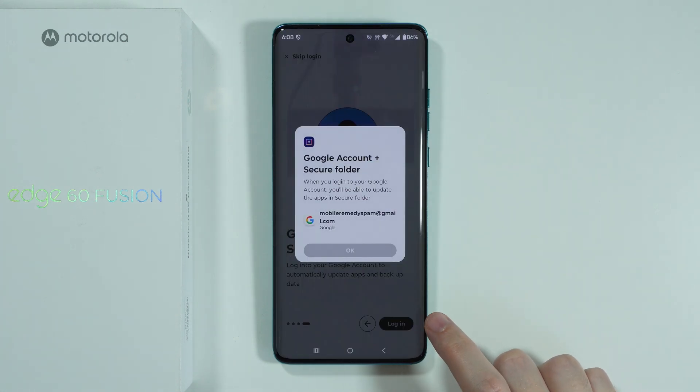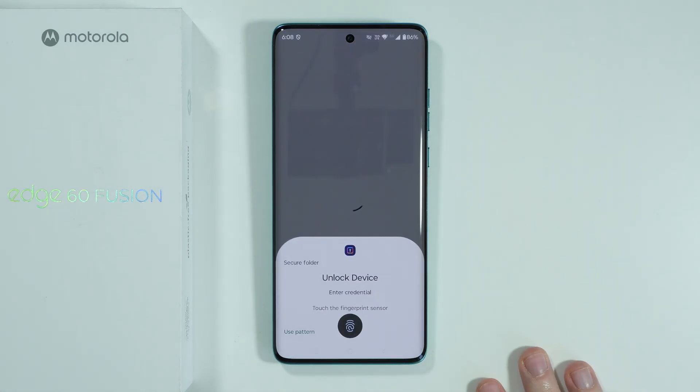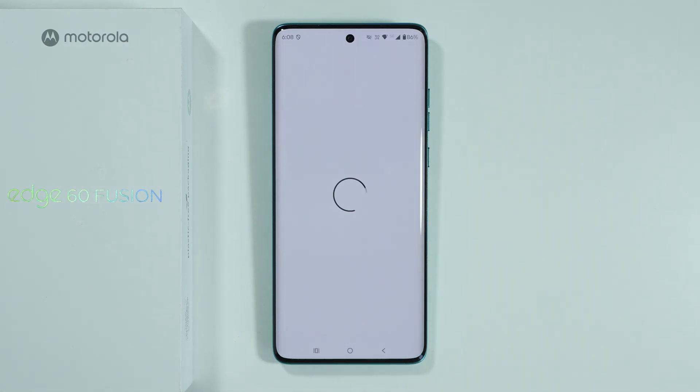We need to press Continue, tap on the arrows, log in, choose our Google account, press OK, and then unlock our device.